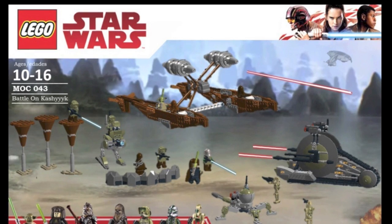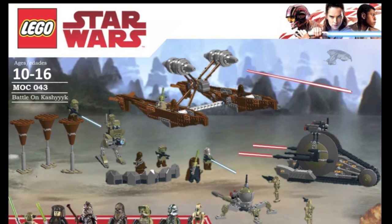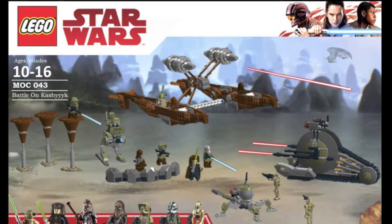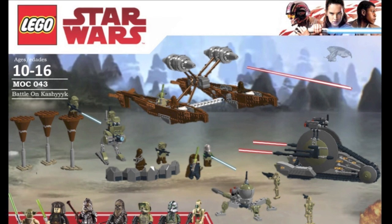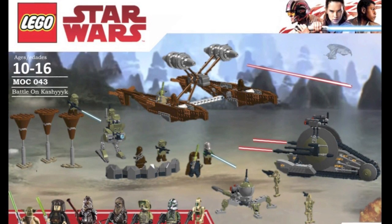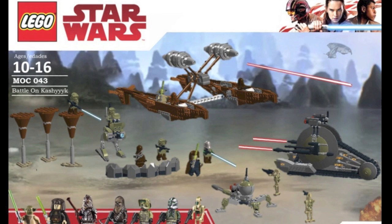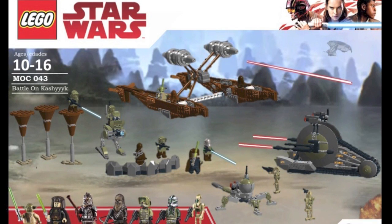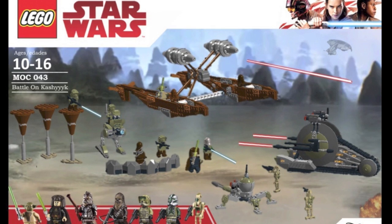Next we have the Battle on Kashyyyk. This is another awesome set that I'm wondering why LEGO has not released. The Battle of Kashyyyk was such an iconic scene. It would be really cool to get some sort of larger battle set — like an Attack on Hoth-style larger set, but for Kashyyyk.